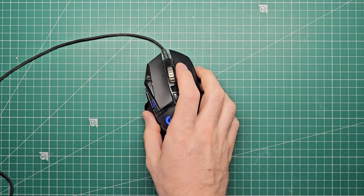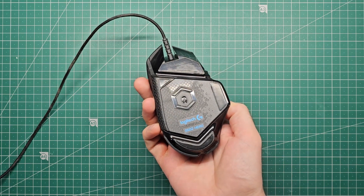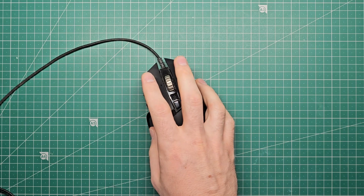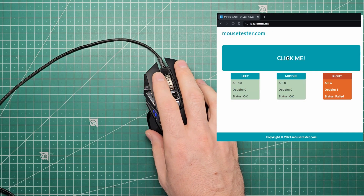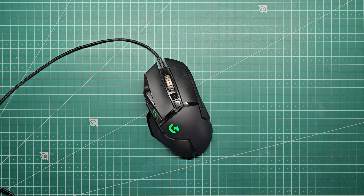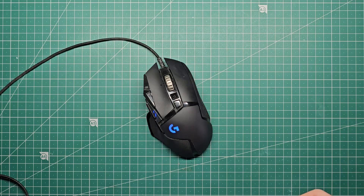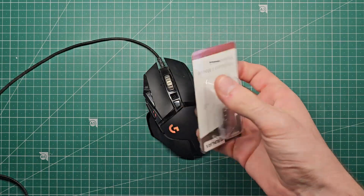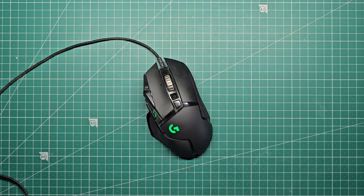This is my computer mouse. It's a Logitech G502 Hero. I've had it for a few years. It's a pretty good mouse but it has an issue with double clicking, especially on the right click. I've found a few solutions online but none of them seem to last long enough, so I've decided I'm going to pull the mouse apart and replace the switches with some better quality ones so that this issue goes away. My name is Luke and this is Terminal Curiosity.